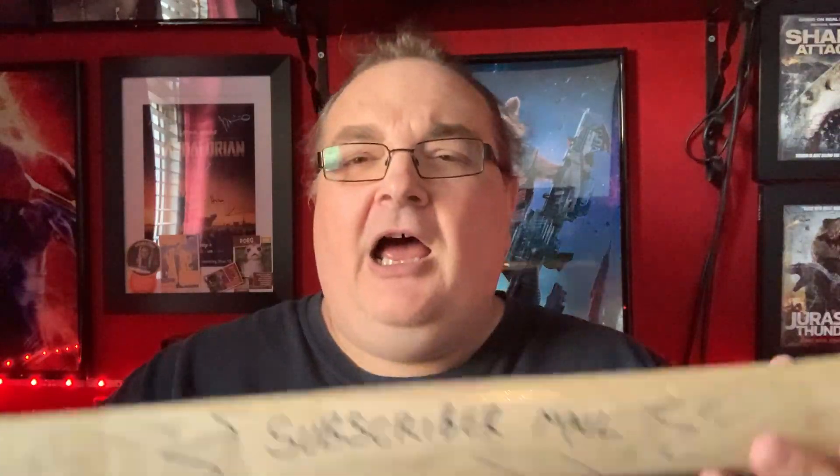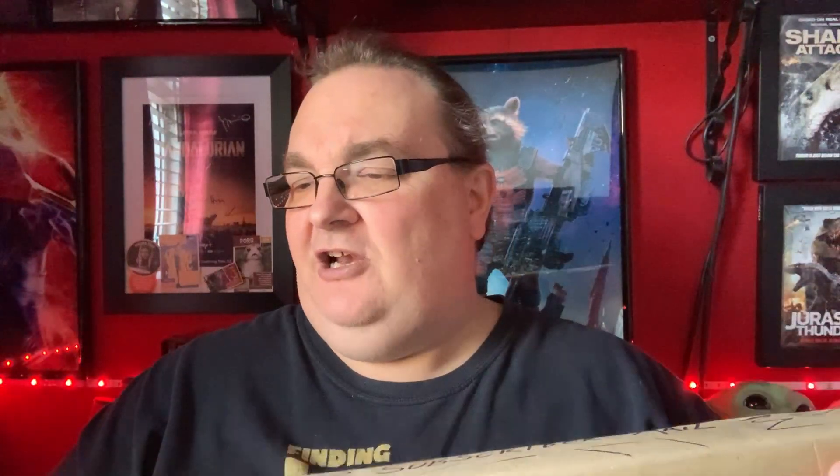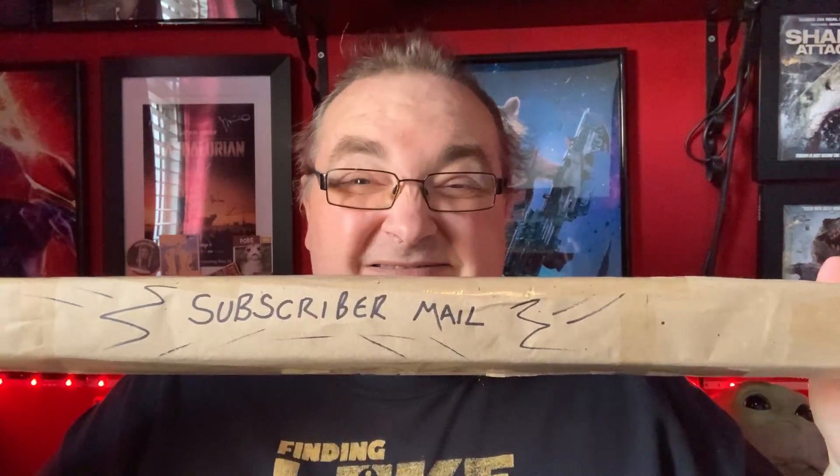We also have some long subscriber mail, and this says Fragile on it — obviously it's maybe posters. Let's undo it then. I think I am going to need a box cutter for this one. Let's just cut it a little bit on the top there because I don't want to cut through anything — that'd be terrible.